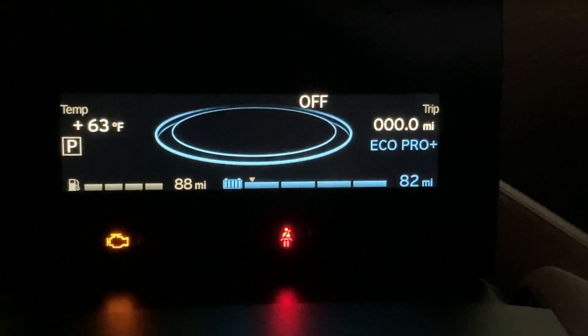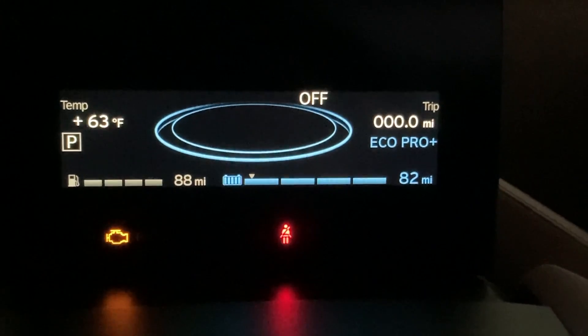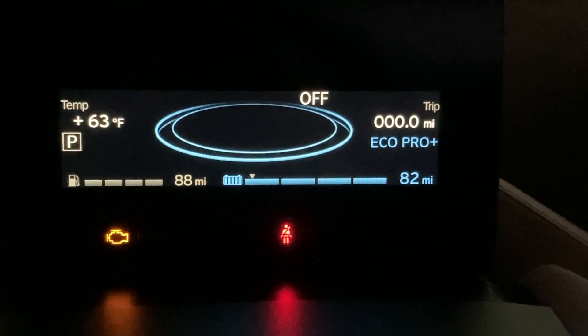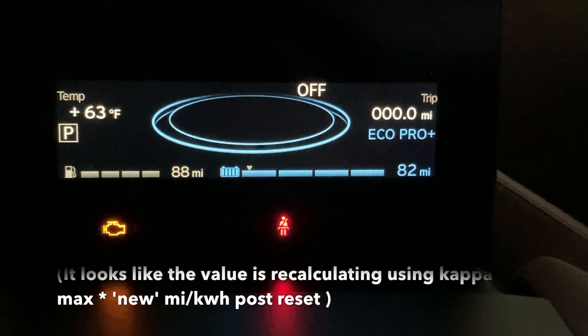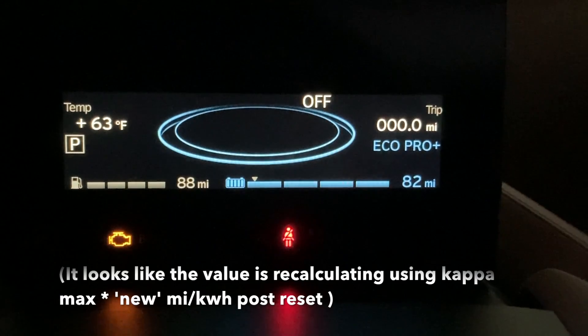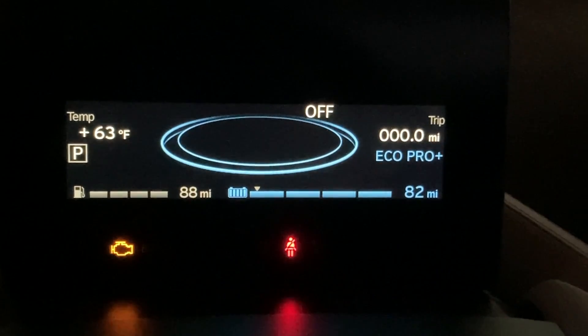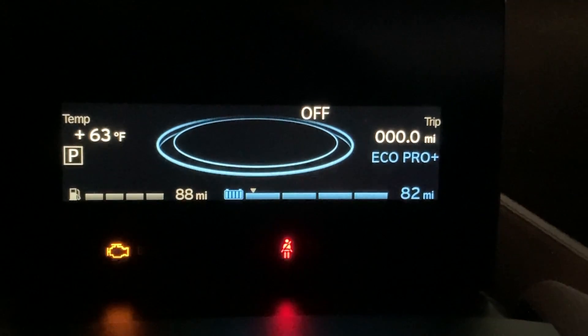After a few days of driving after doing the reset of the board computer, it looks like the EcoPro Plus is still holding a little bit higher at near 82 miles after fully charged at 63 degrees outside. So it may have gained a little bit after resetting — I'm not sure exactly why. I'll continue to monitor it, but just a piece of information.